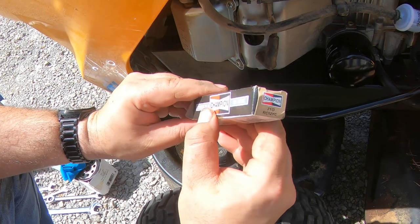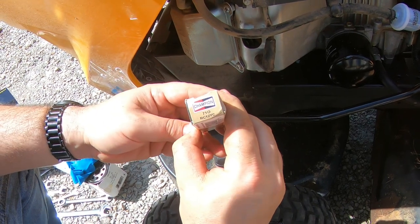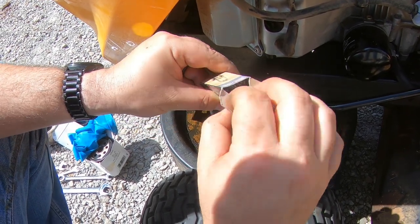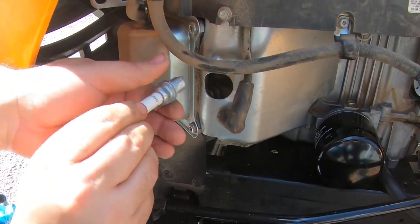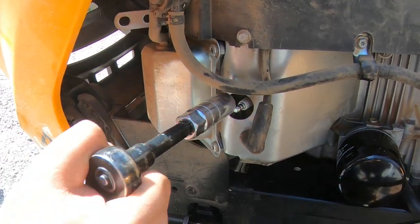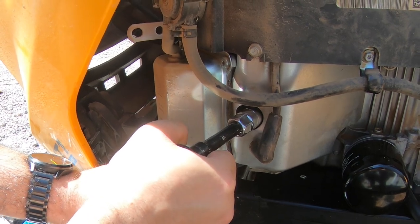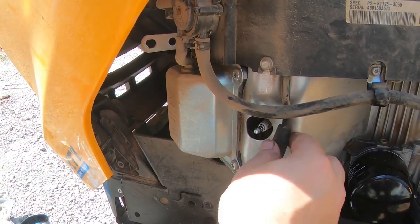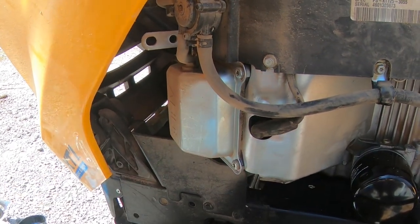This is just your standard Champion RC12YC spark plug. You can get these just about anywhere — any store that sells automotive equipment will have these. They fit a lot of lawnmowers, small tillers, equipment like that — a very basic, almost standard size spark plug. Just fits right back inside the cylinder head. Give it a little twist — these have a proper torque spec, but just get it till it's snug. Do not over-tighten these; the last thing you want is a spark plug stuck in your cylinder head. Pop your boot back on — just click. Let's do the other side.